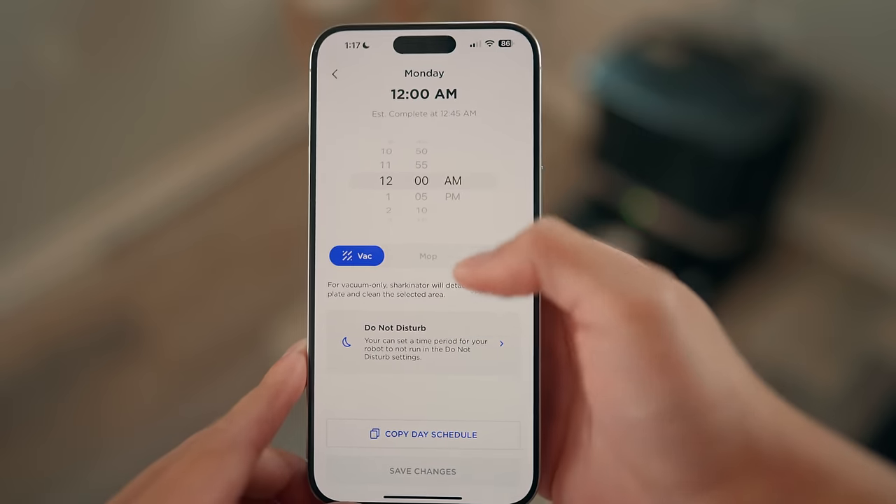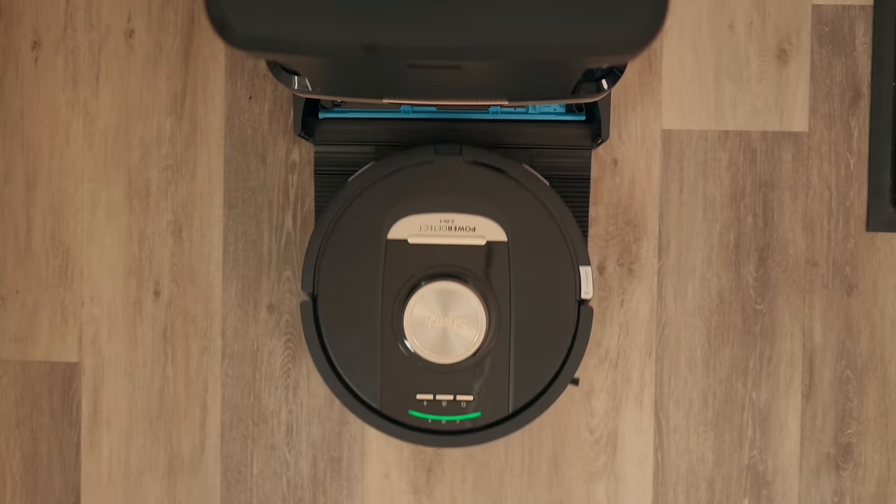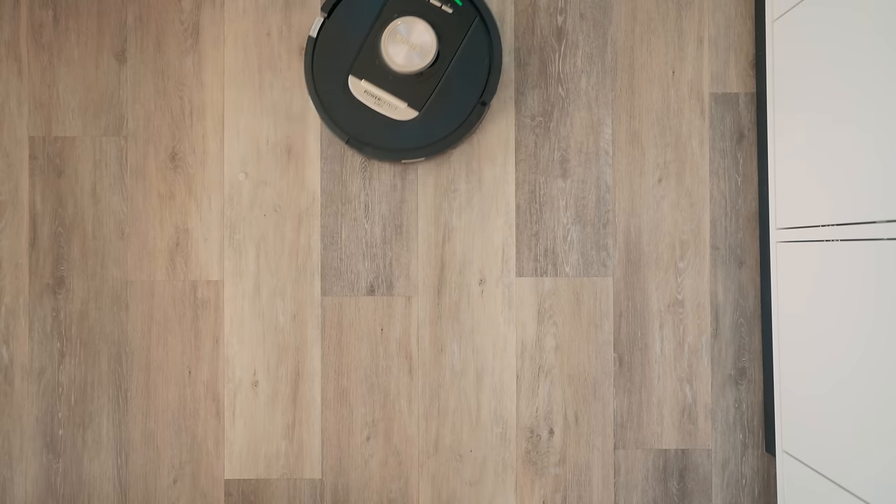You can also schedule the Shark Power Detect robot to clean at specific times and on certain days, as well as choose what kind of cleaning you want it to do. So let's say I leave the house for work on Mondays at 8 AM — I can schedule it to start a deep clean every Monday at 8:05, then when I come home from work, I come home to a clean floor.